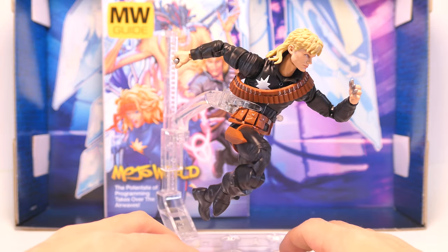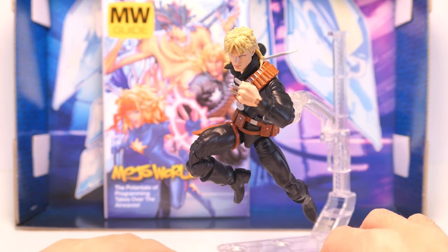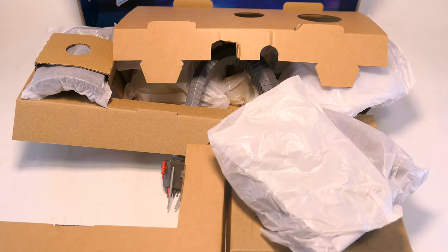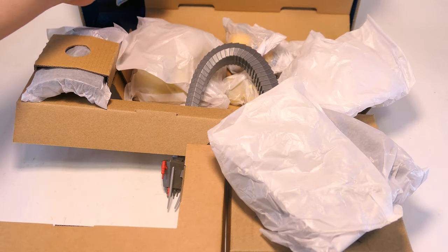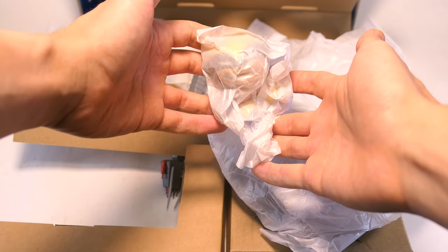He also poses very well in flight poses, and for me that's really necessary for an agile character like Longshot. Among the other cardboard inserts holding most of Mojo's pieces, we also have a little figurine of Wolverine.